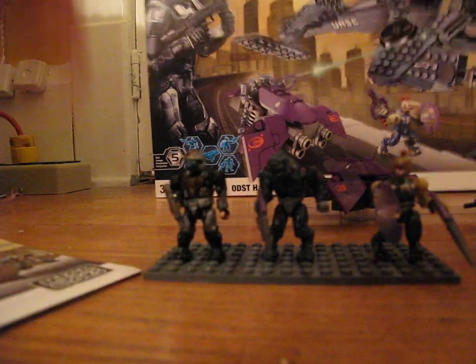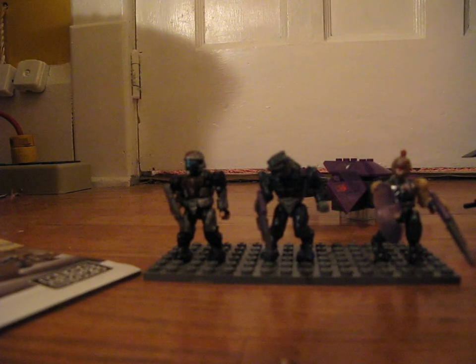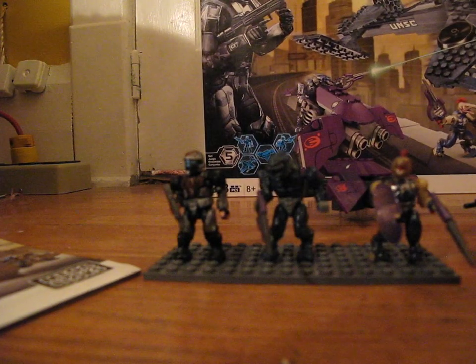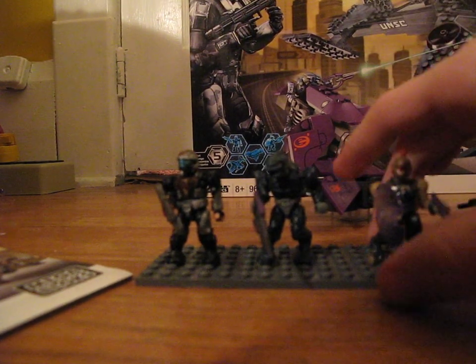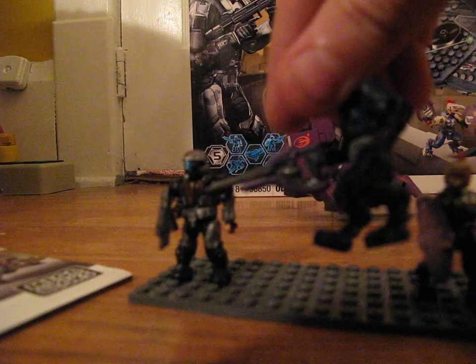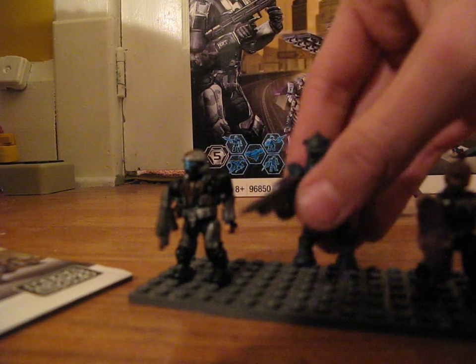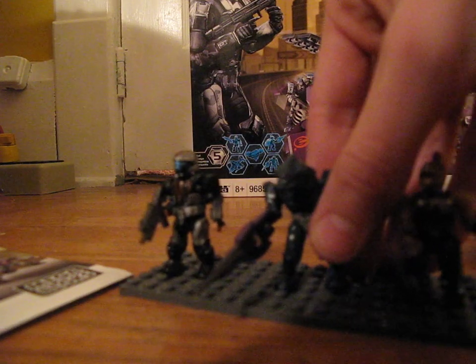Then you get what they call a Covenant Elite Ultra, so I think it's a little bit different. He's got some different markings on him, though he looks the same to me. He comes with a carbine. They actually didn't just do one flat color — it's actually gray and purple with really nice painting on there. I really like that.